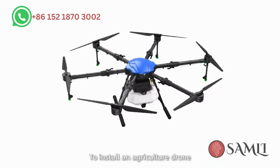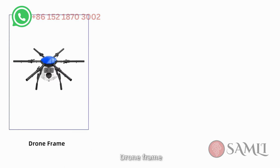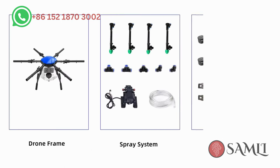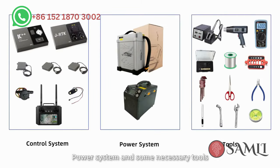To install an agriculture drone, the following parts are required: drone frame, spray system, motor set, control system, power system, and some necessary tools.